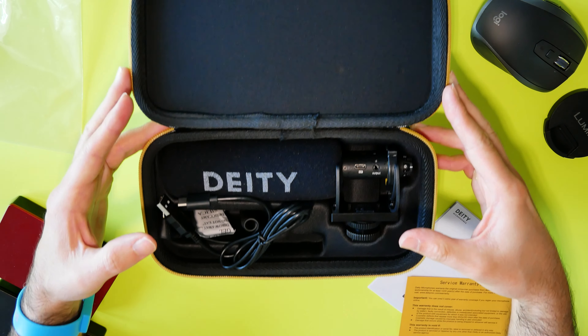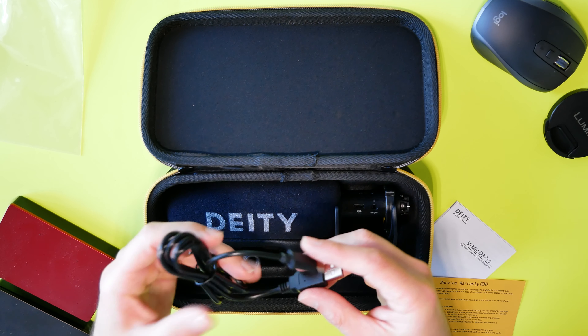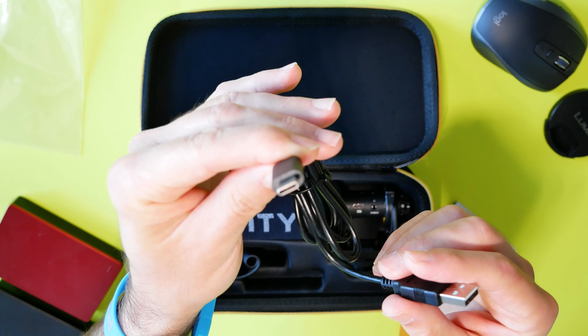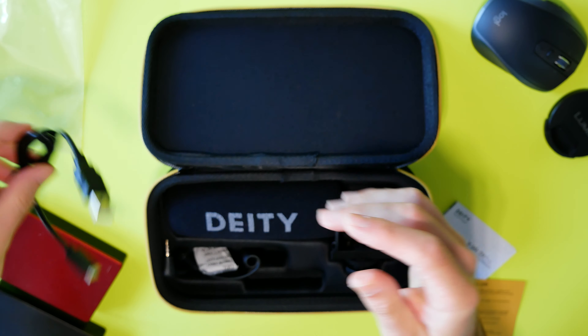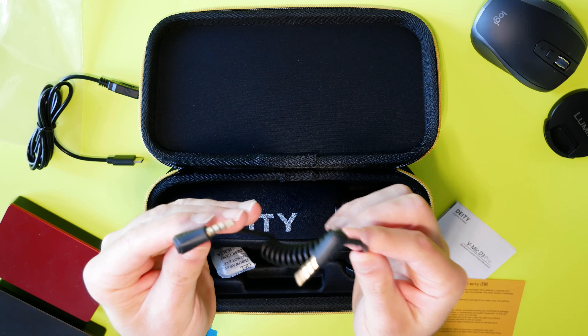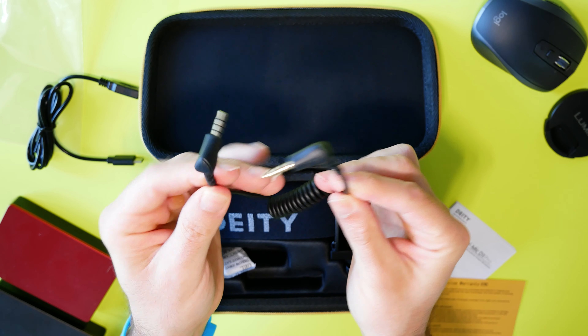You've got your USB charging cable, because this microphone does need to be charged. It's got about 5 hours of battery life, so it's not going to pull power off of your camera directly — you're going to need to remember to charge this every time before you're recording. There's an audio cable as well, but remember it doesn't provide any power to the microphone, so just remember to charge it up before you record anything.